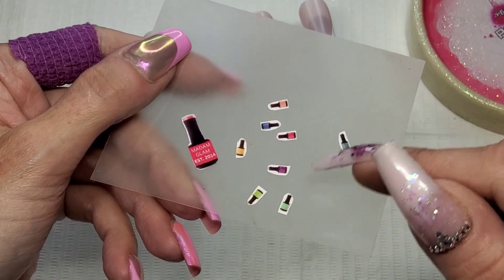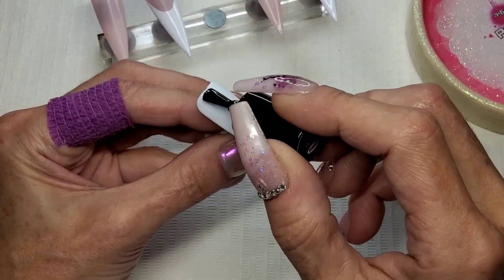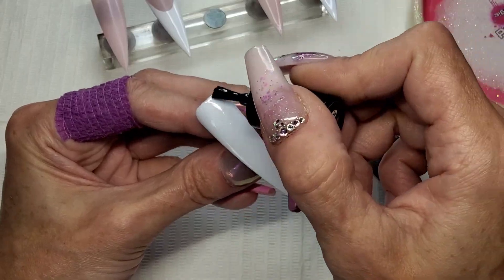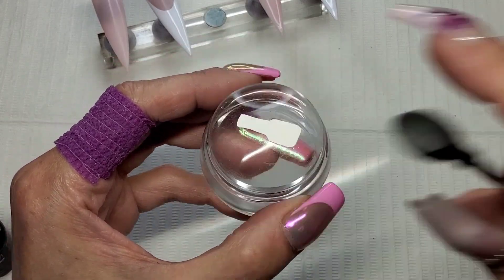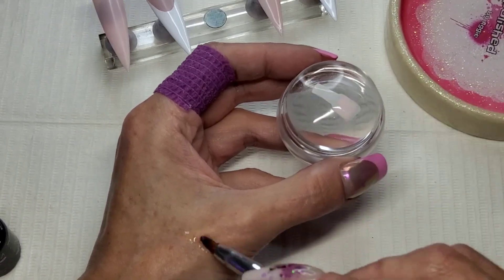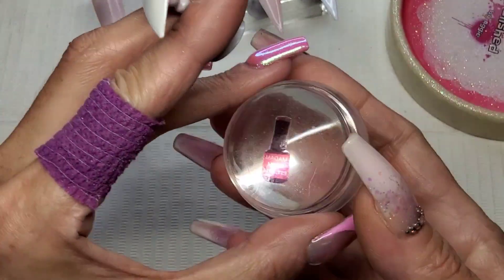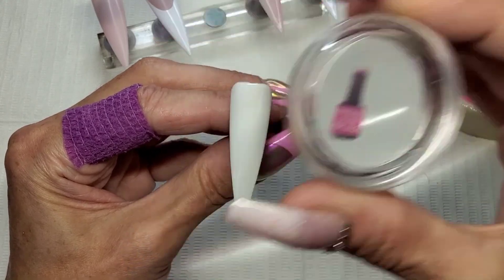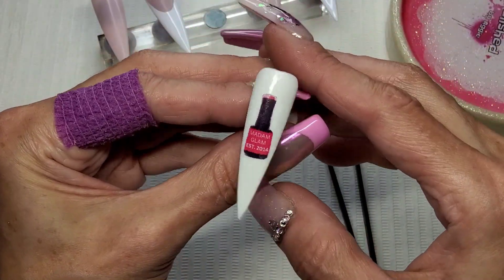I'm going to put some of these teeny tiny ones on the French tip nails. I've cut them all out - look at the size of them! I decided to use foil gel - this is Madam Glam's foil gel that came in the Christmas calendar. Just a nice thin coat of that, and I'm using that for my decals because they are homemade - they don't stick down as well as shop-bought ones. So I used foil gel to give me something really sticky to put them onto. I've put that bottle decal face down on my stamper and I'm just letting the water soak in, then sliding the back off just like a regular decal, and pressing it straight down onto that tacky surface right in the middle.